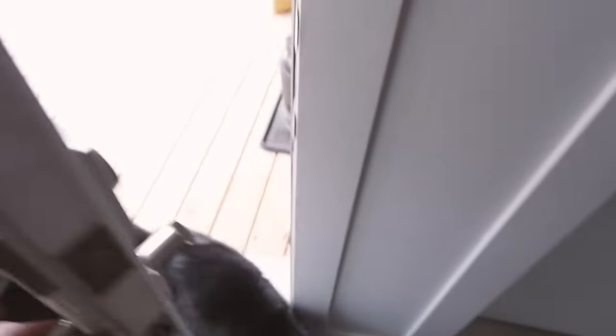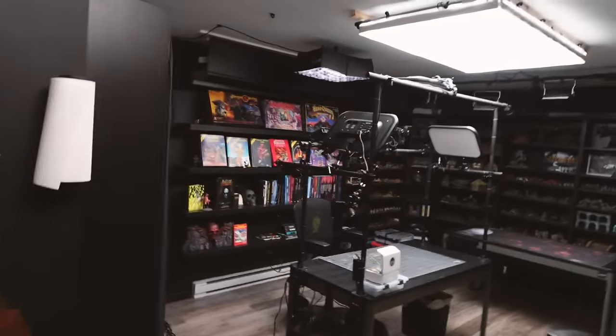People wonder where my studio is and it's actually attached to my house. Oh hi Grinch, come on in. In what was once an attached garage but is now the Blackmagic Creative Headquarters.